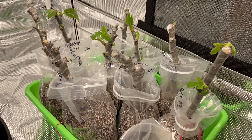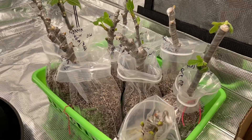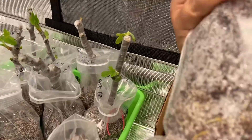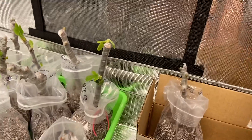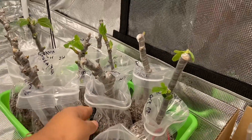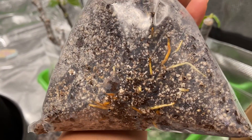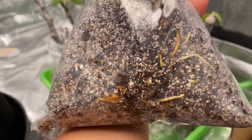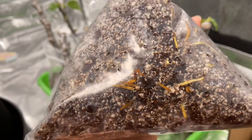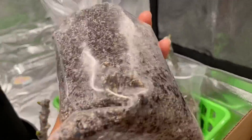I might just need to water them more frequently and try to up-pot them as soon as possible. You can see some roots on this one — there's some more right there. However, there's some that I noticed the medium looked so dry that the roots themselves were also drying up. Right now it looks wet because I just watered it, but some of those roots are a little bit worrisome.